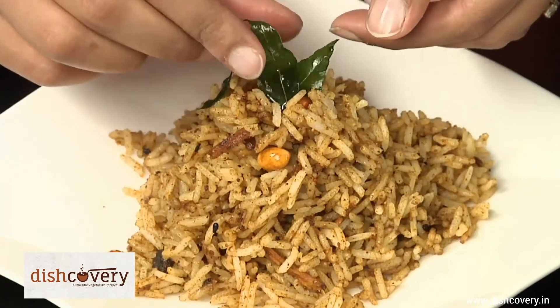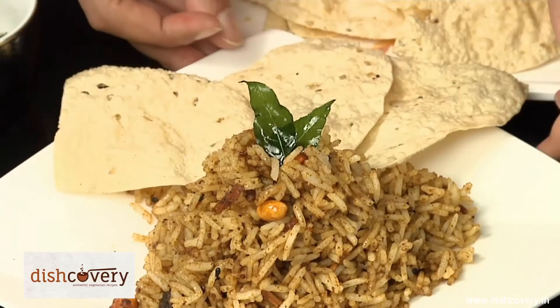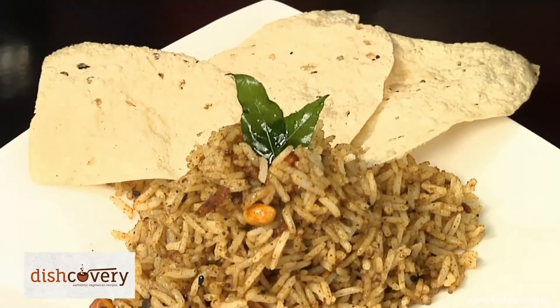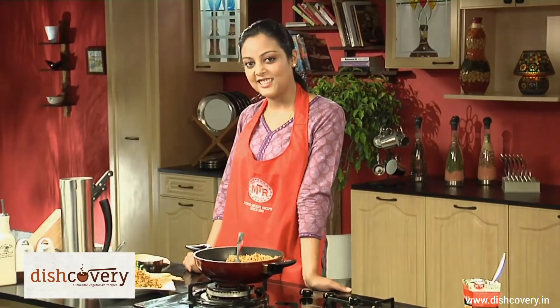You can garnish it with some fried curry leaves and serve it with some fried papads. And there you go — in about 3 to 4 minutes, the Puliyogare is ready.